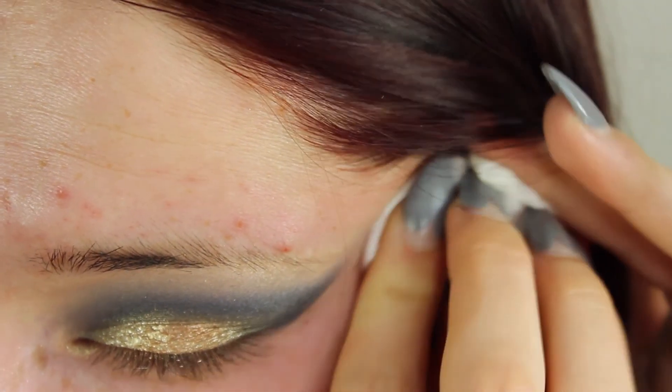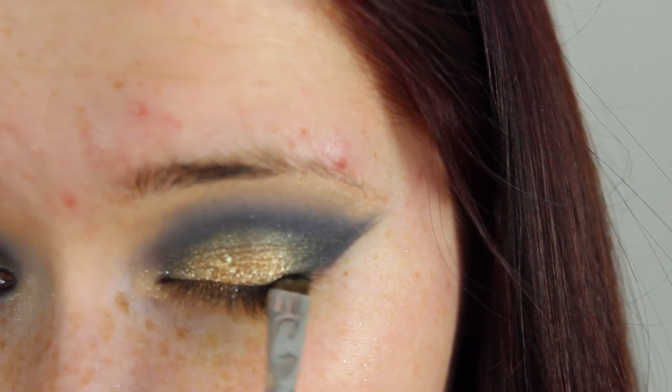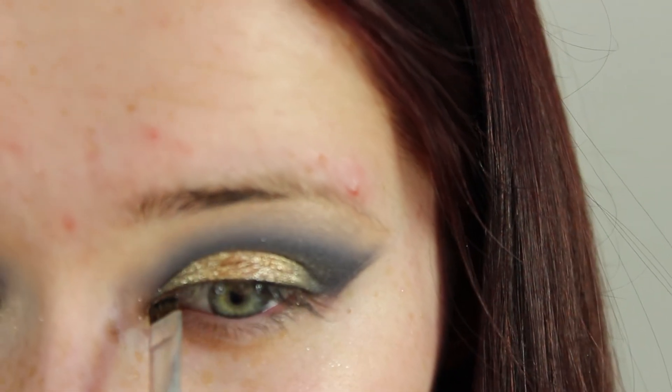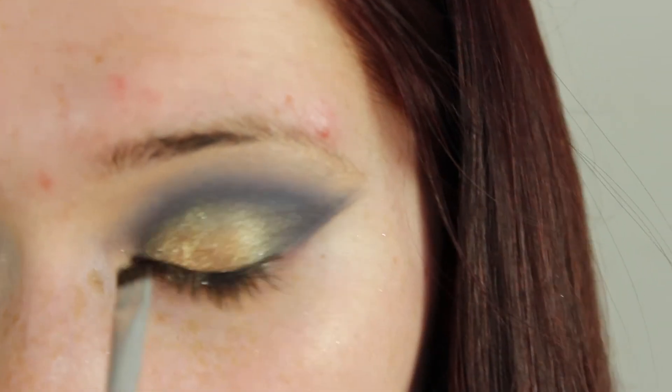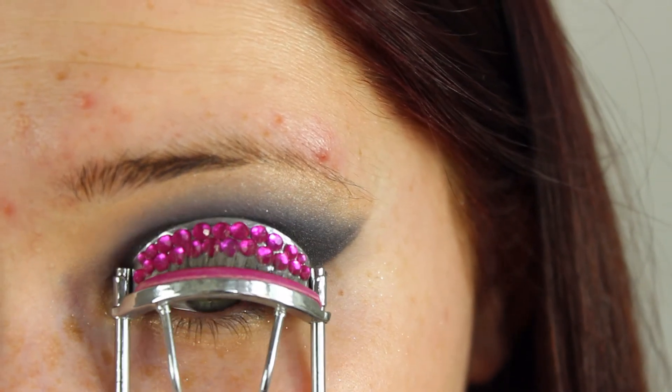I cleaned up the edges of my eye where I tried to blend it out with a baby wipe, and then went in with a tiny bit of eyeliner as close to my lash line as I can on a very thin angled brush. This is going to add extra definition without covering up all the beautiful work that we've just created.